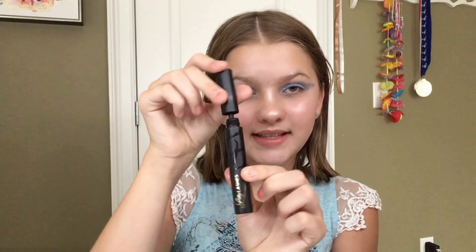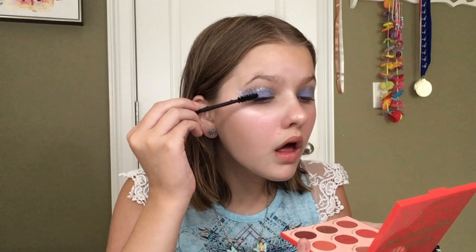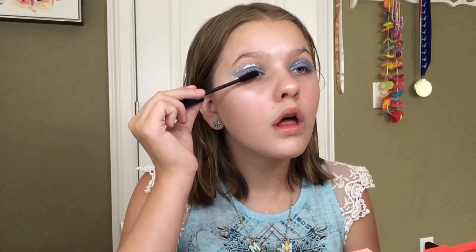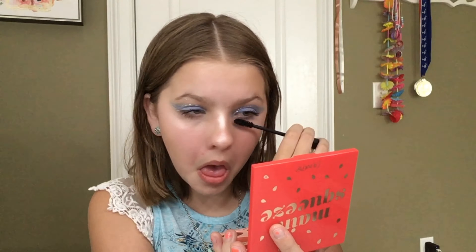Now I'm going to set with the Tarte Luminous Dewy Skin Mist. Now I'm going to use the Lily Lashes Triple X Mascara. And the last step, I'm going to take the MAC Velvet Teddy Lipstick, and then we will be done with our Aquarius look.